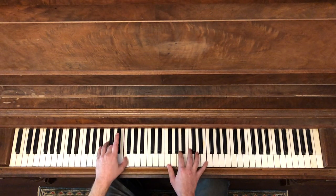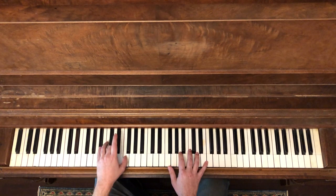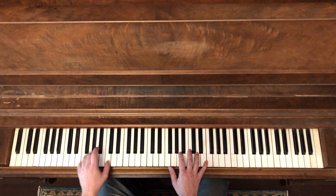That same pattern will happen first over the 1, 4, 1, 5, 1, and then it'll happen again over the 4, and the 1, 5, 4, 1.